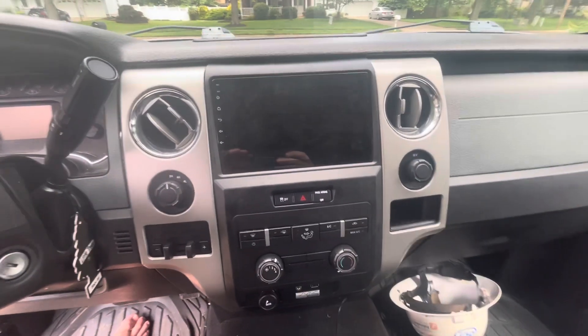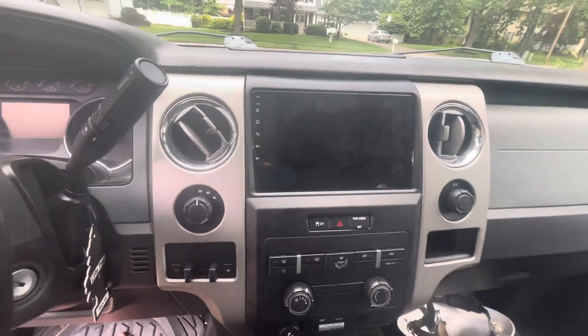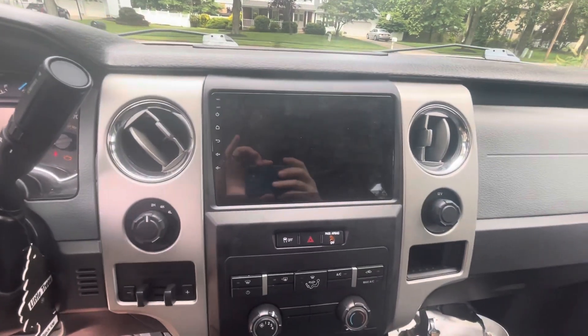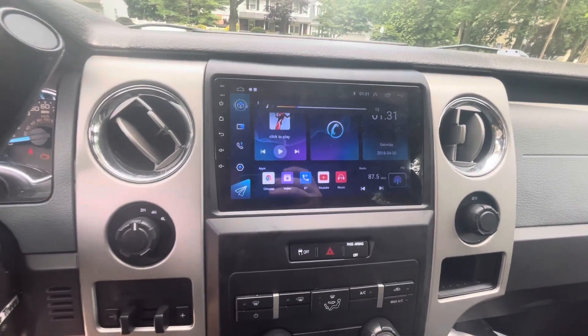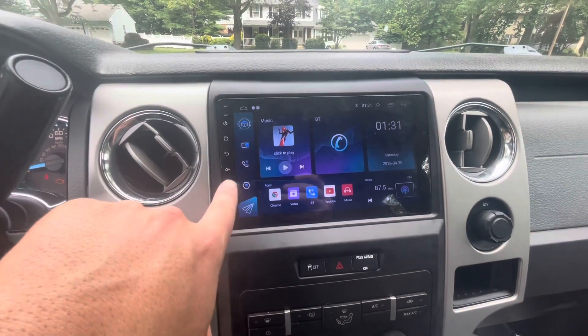Here's the unit all set up. It's super clean. For $140, it's pretty sweet. It takes a second to boot up, but there it goes. Steering wheel controls — volume up, down — work. Thank God, because I don't like these capacitive touch buttons.